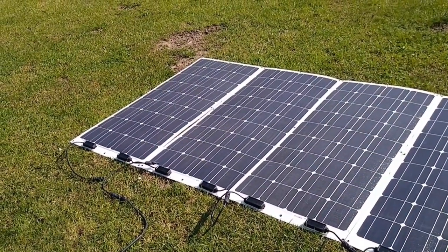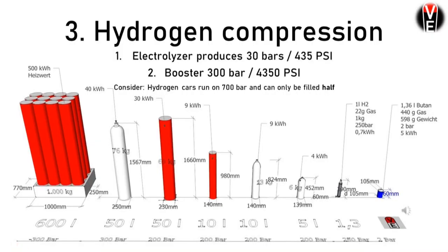So, about hydrogen quantities. This electrolyzer boosts hydrogen up to 300 bars or 4350 PSI. Please consider a hydrogen car — it runs on 700 bars, so it can only be filled halfway. Just to give a little overview: a liquid gas storage of butane contains 5 kilowatt hours, while a 200-bar hydrogen container holds 4 kilograms. It's useful to compress to at least 300 bars, which is also the industry standard for steel containers, which I highly recommend instead of carbon fiber.